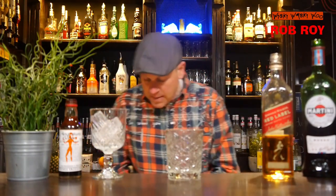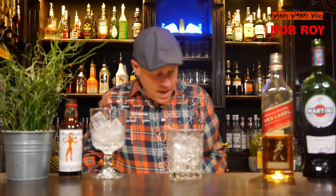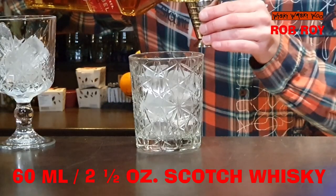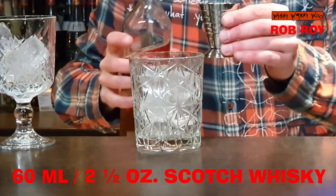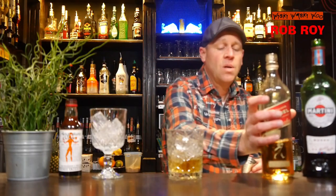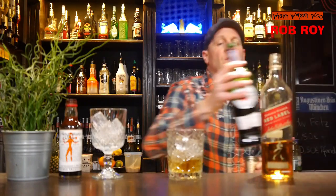Now let's start with our Rob Roy cocktail. Here's my mixing glass and I fill my mixing glass with some ice. Then I need 16 milliliters of scotch whiskey and also 13 milliliters of sweet red vermouth.